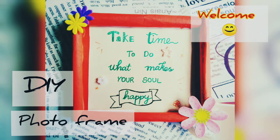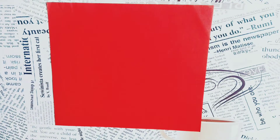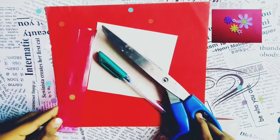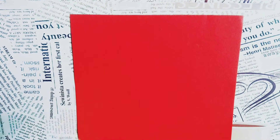Hello everyone, welcome to my channel. Today I'm here with yet another beautiful DIY. For this you need color paper, a pencil, pen, ruler, scissor, and some decorative items. Let's get started.